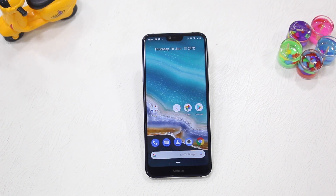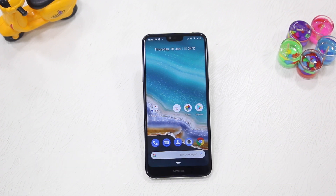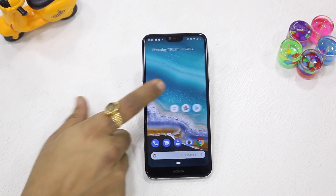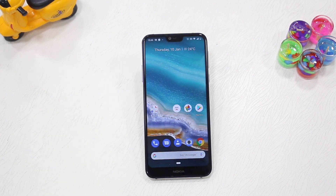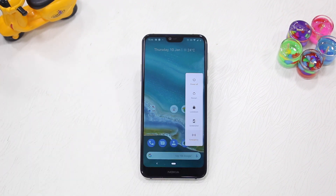Hello guys, Ashish here for Simple Stupid Tech. I'm going to tell you how you can disable fingerprint and face unlock access on any Android Pie updated phone. If you are worried that somebody will access your phone while you're sleeping using your fingerprint, this process will make sure that your phone is completely locked down and can only be opened through pattern or pin.